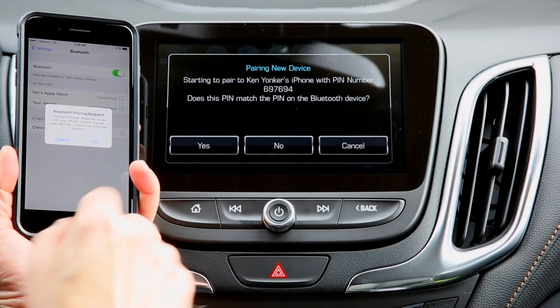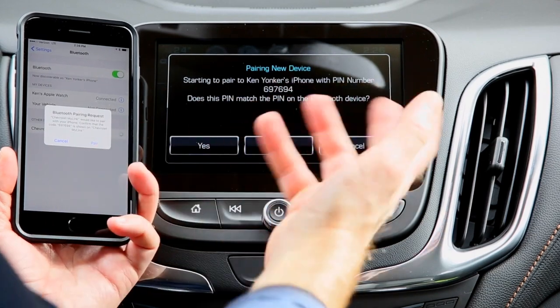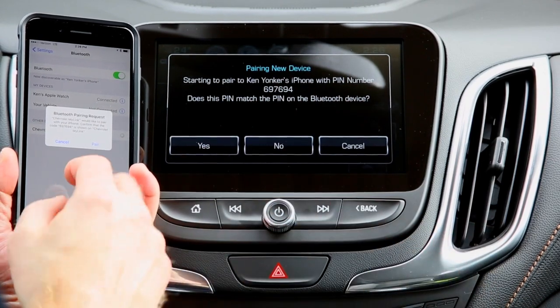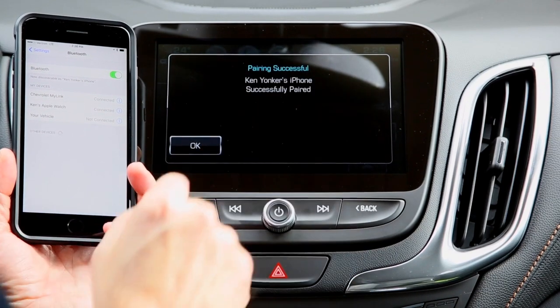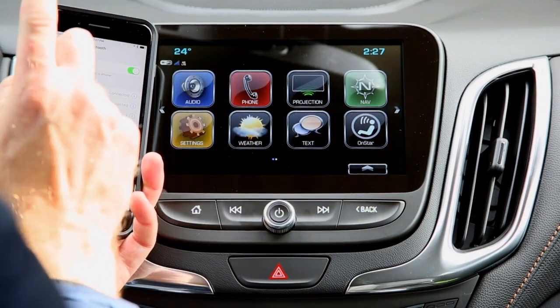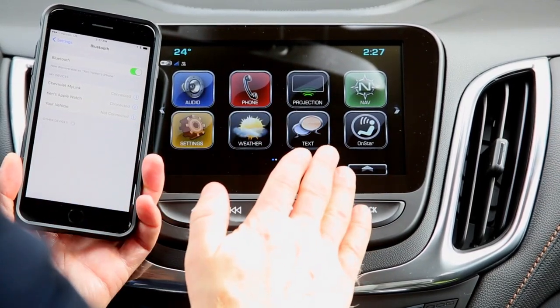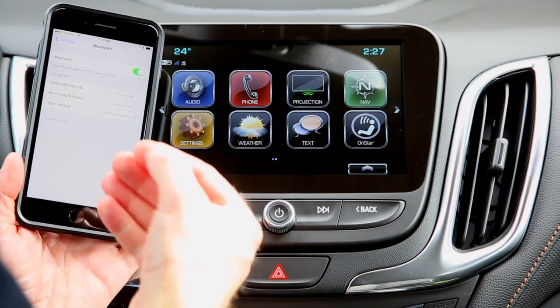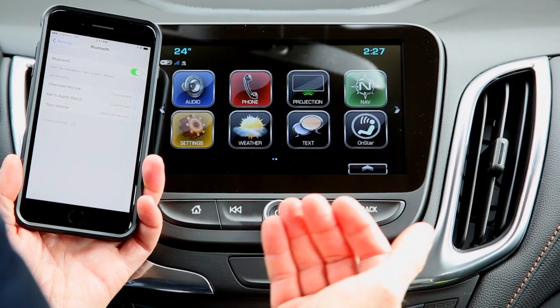Select 'Chevrolet MyLink.' There is a PIN number shown — make sure it matches so you're not pairing to a different nearby vehicle. Hit Pair, then Yes, and it is successfully paired. Now, to utilize the text message feature on an Apple iPhone — this is specific to iPhone. On Android you don't have to do this, though on Android you do have to accept all of the prompts, which is just how the Android system works.